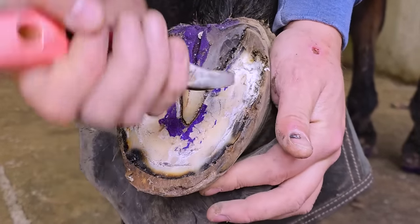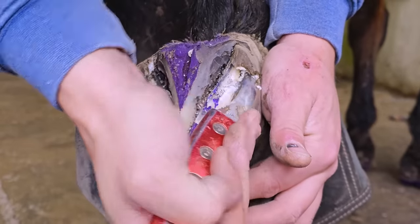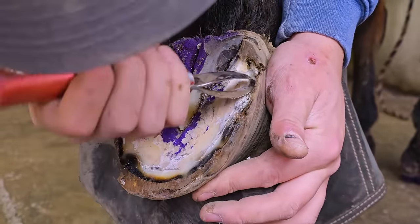I'm using my loop knife there. I really like this loop knife for getting into those kind of tighter places where I don't want to open the whole sole up.